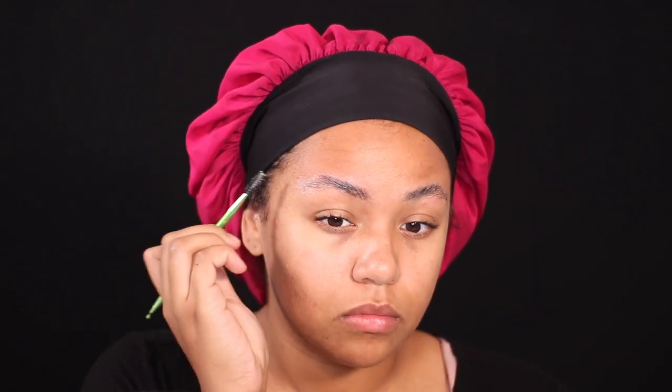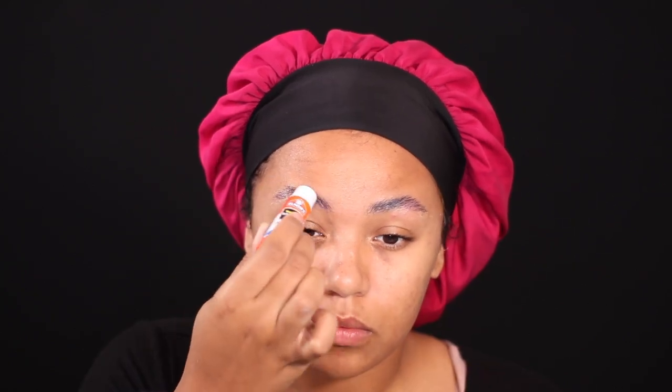I decided to do the Other Mother because I saw a video maybe two or three years ago on Halloween — I don't remember who did it — but I thought it was so freaking cool and so creepy. It was the Other Mother and I was like, oh I wish I could do makeup like that one day.